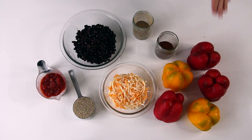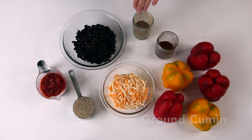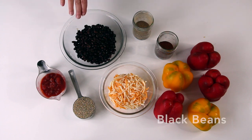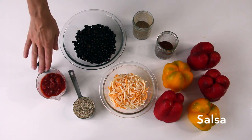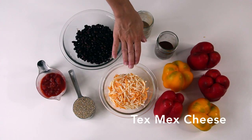For this recipe you'll need four to five peppers, chili powder, brown cumin, one can of black beans rinsed, salsa, quinoa, and Tex-Mex cheese.